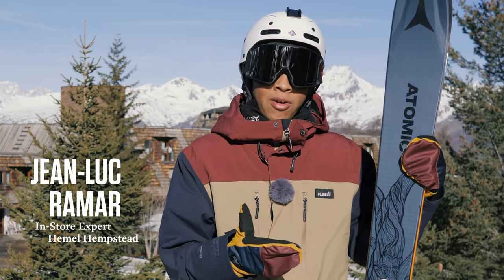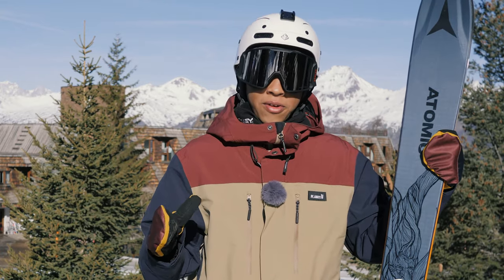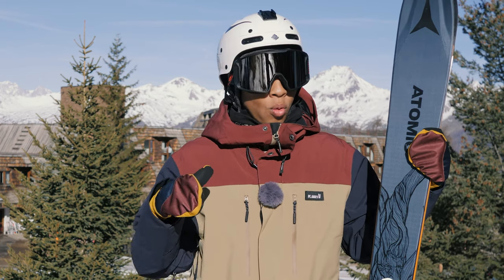Hi there, my name's Jael from Snow Rock and I've just been shredding around on these Atomic Ben Shetler 100s. This ski is really focused on your more freeride-orientated skier, but because it's that 100mm underfoot, it's not too wide to go all over the mountain with.